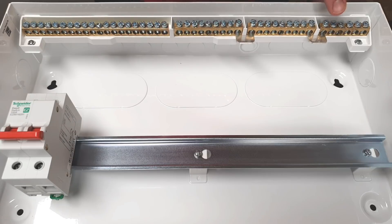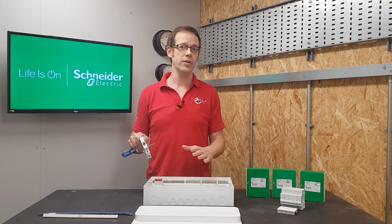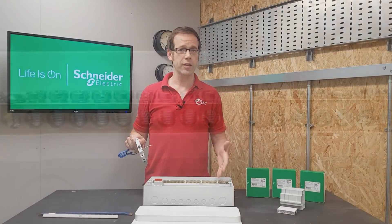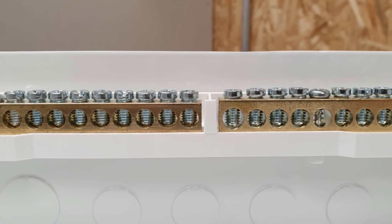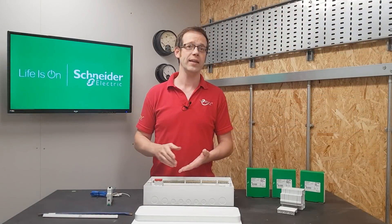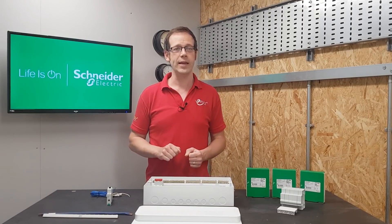You can go one step further by removing two of the links and creating a split load dual RCD board with a section having no RCD protection if needed for loads like the supply to an EV charger or something like that. Just while we're looking at those neutral bars, we'll take in the earth bar as well, and you can see that the terminals are a really generous size and will accommodate the largest of cables that you're likely to find in this kind of application.